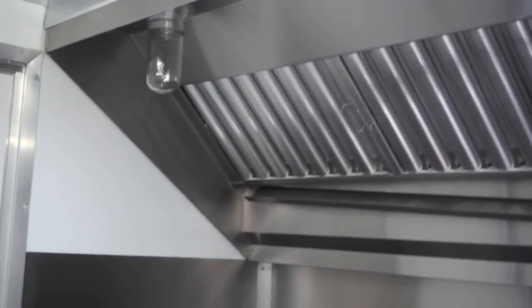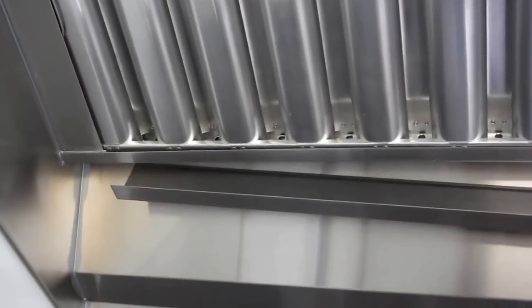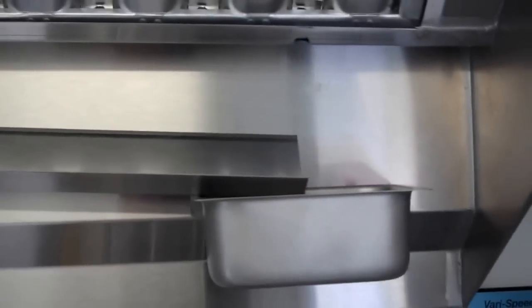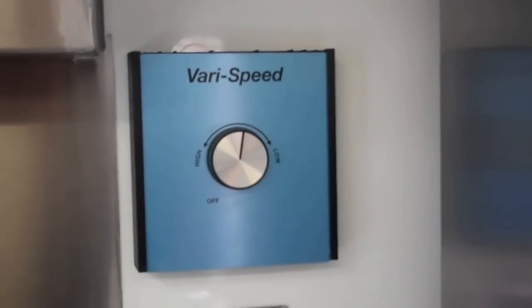This trailer is equipped with a six-foot stainless steel hood. It has aluminum grease filters which catch the grease — the grease runs down the trough, which is removable, and dumps into the grease cup, which is also removable. The hood is equipped with two lights. On the walls, it's stainless steel — not your average aluminum metal that you see in most trailers. That's not the way to go; it's not up to code, and aluminum does melt. Stainless steel doesn't. I also have stainless steel behind the barbecue smoker on the porch.